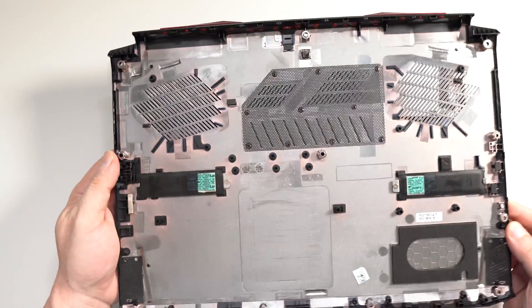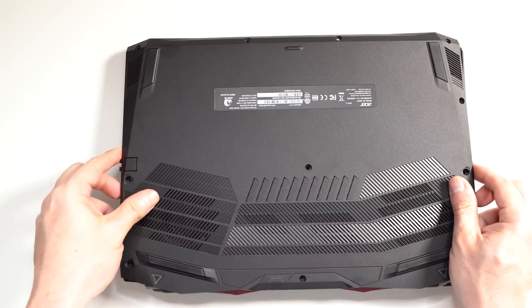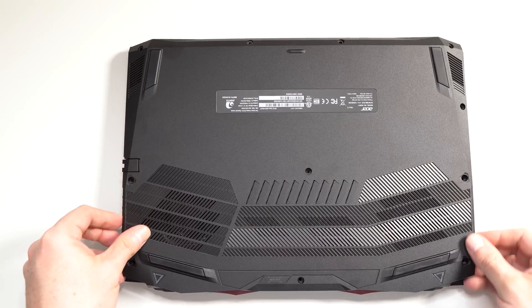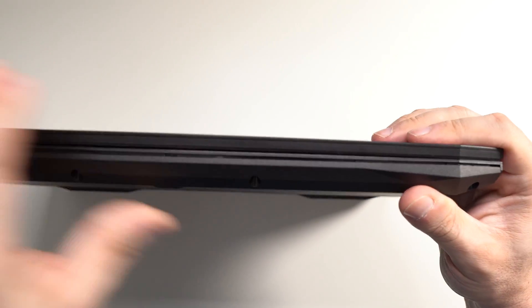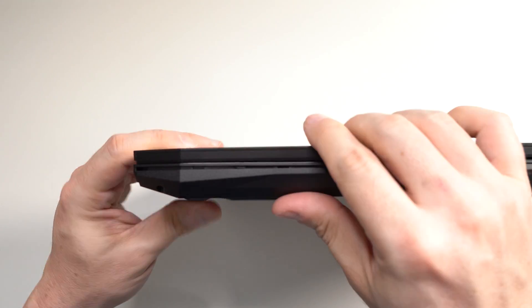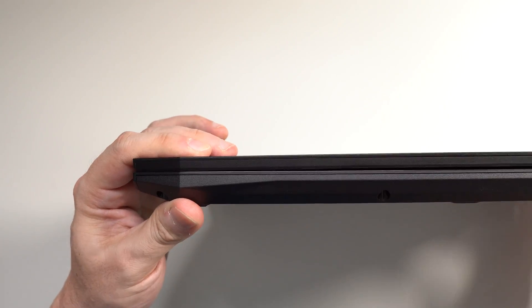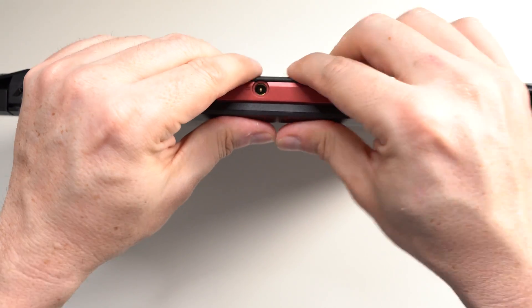The last step is to replace the bottom cover and put all the screws back in. Everything just snaps into place. So again, I think Acer knocked it out of the park with this laptop.